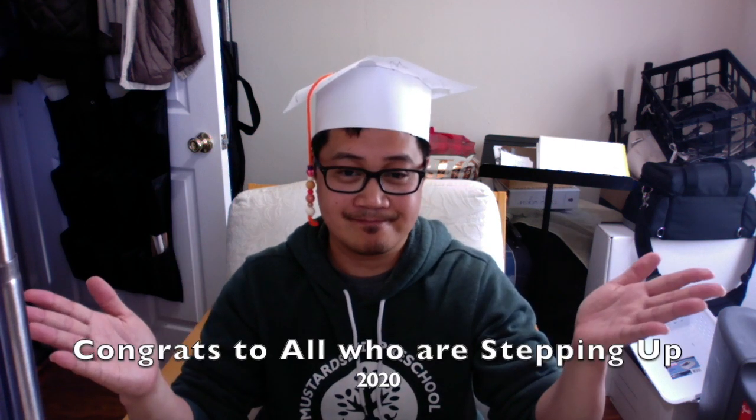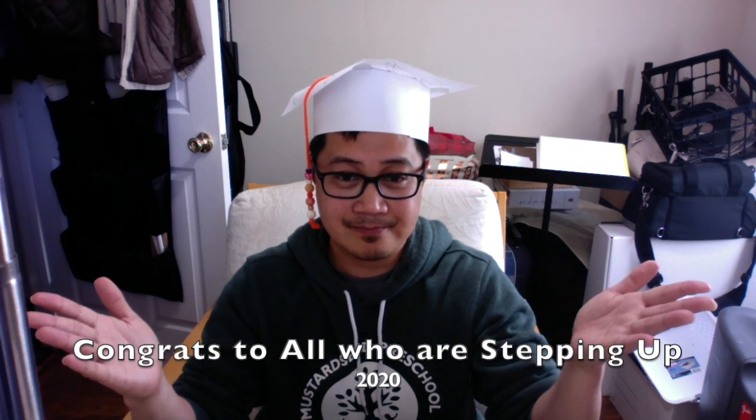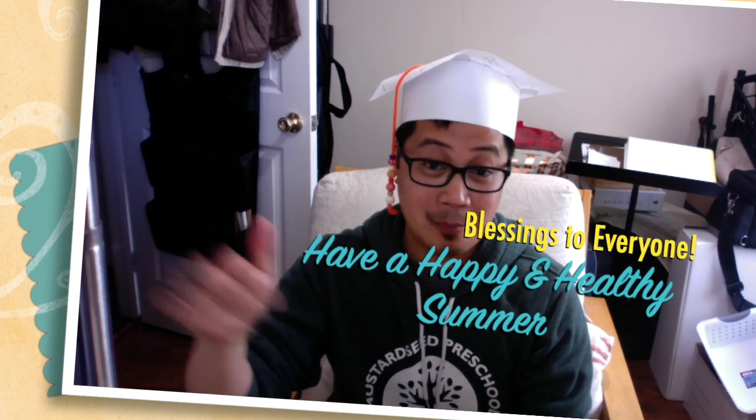Feel free to send a picture to your Mustard Seed class — the teachers miss you so much and we would love to see how you're doing. Thanks for watching, take care, bye!